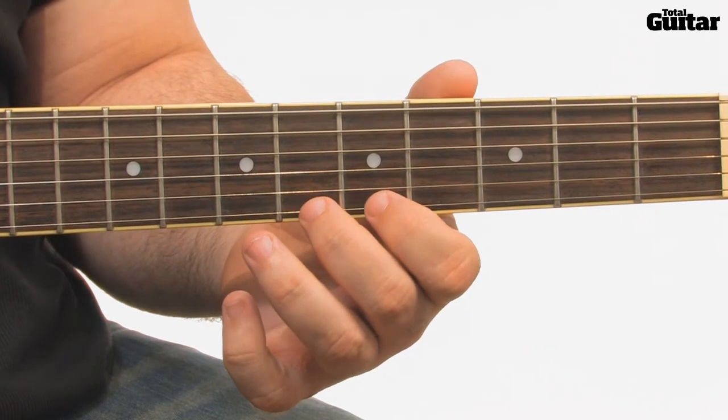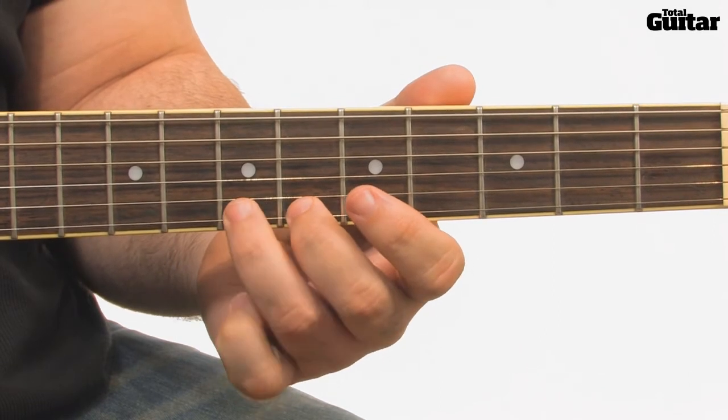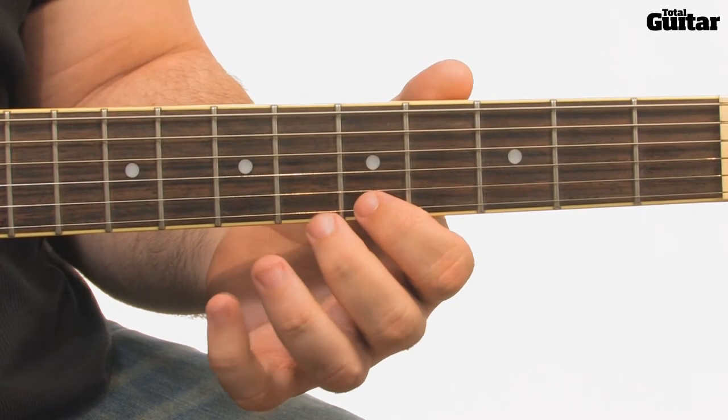You can either pick once every 3 notes, or as you get more confident, pick only the very first note.